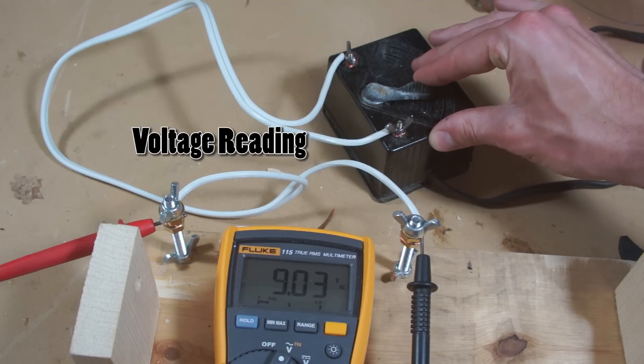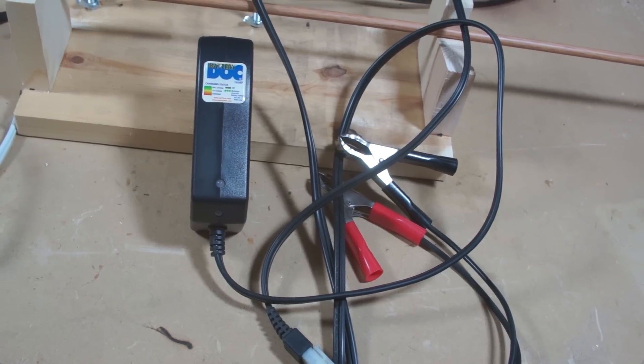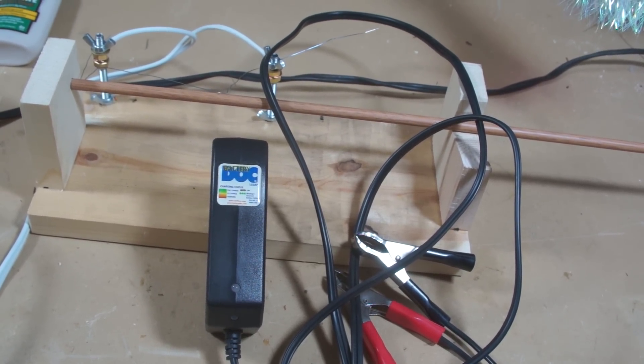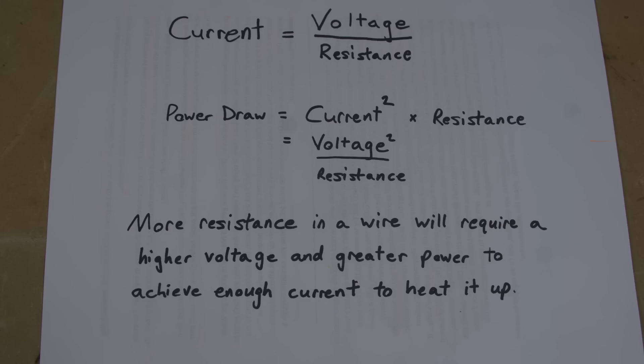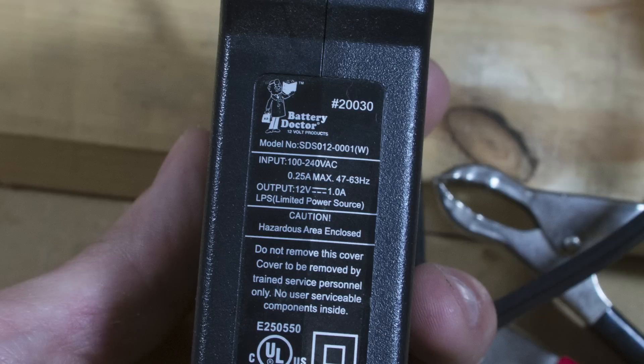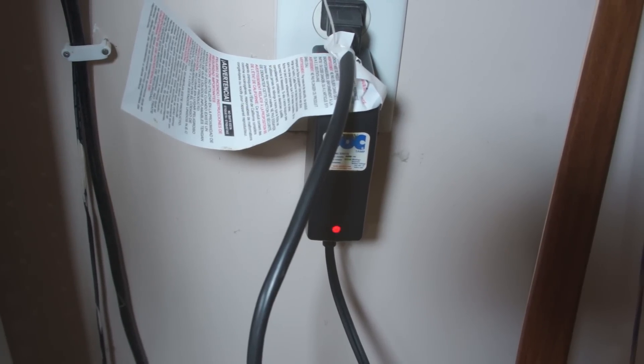I've also seen guys use 6 volt car battery chargers — they output DC current instead, which will still heat up the wires just fine. These are a bit more hit or miss though. If you have a 6 volt car charger plugged into the wall, it will output 6 volts on its terminals, and the amount of current drawn would be determined by the resistance of the wire, which varies based on length, thickness, and material. If the amount of current draw is too high, you'll damage the charger. Often it doesn't get to that point though, because modern chargers will either limit the current output to 1 or 2 amps — which may or may not be enough to heat up your wire — or it will try to communicate with the battery to read its voltage, in which case it won't work at all.